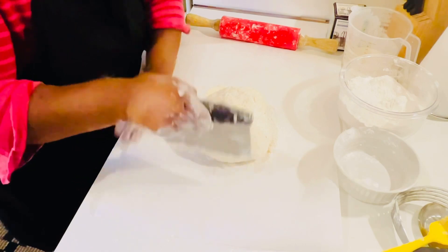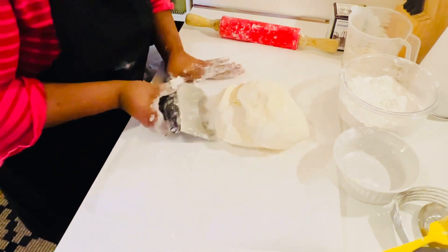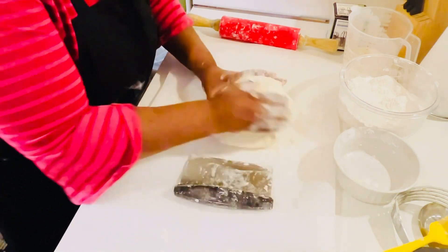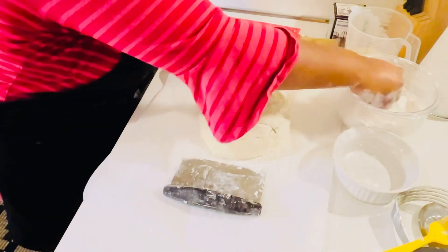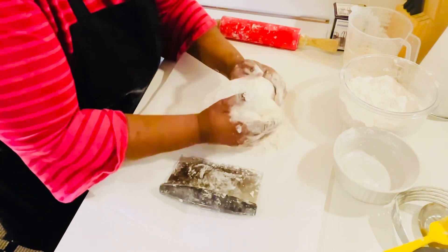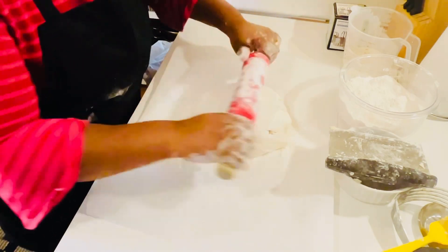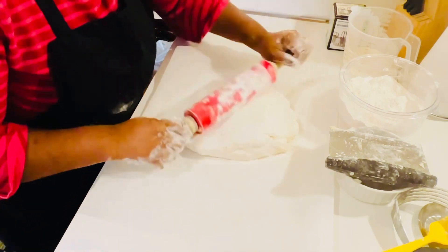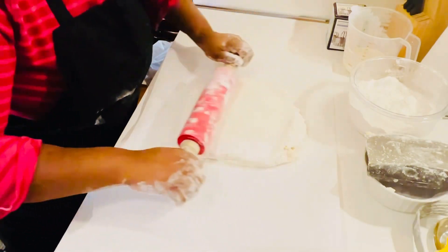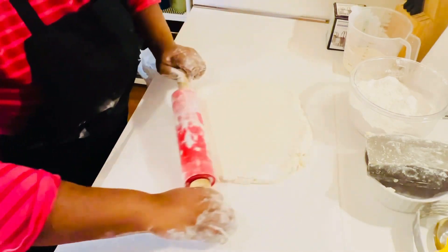My oven is set on 375 degrees. Let's get with it — sprinkle just a little bit more flour, make sure it's nicely floured. God it smells so good. See how beautiful that comes out.